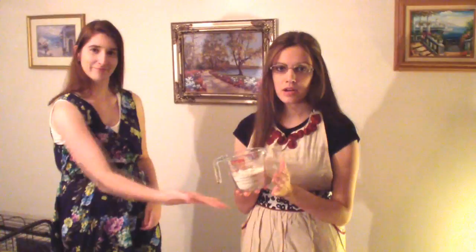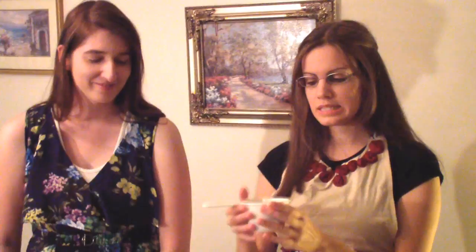First you want to start out with the dry ingredients. You will need about a cup of all-purpose flour. And around two-thirds cup of brown sugar — dark or light brown sugar, it really doesn't matter. You want to pack the brown sugar down. Just pack it. And this is delicious.